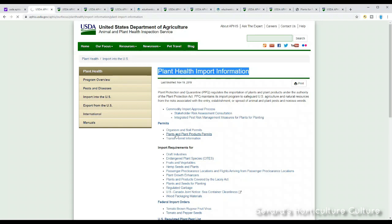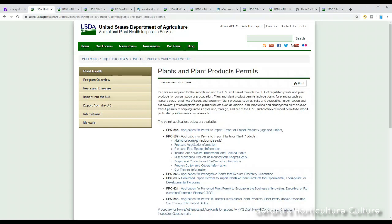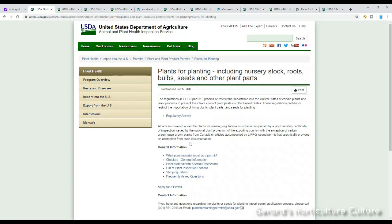We're going to go to 'Plants and Plant Products Permits,' then go to PPQ 587, and then click on 'Plants and Planting Material with Seeds Included.' If you want to read through all the code, you can, but we're just trying to apply for a phytosanitary certificate. There's a bunch of numbers and contacts you can call during business hours — definitely talk to these people, they can help you with whatever questions you have. I had tons of questions and they helped me out greatly.